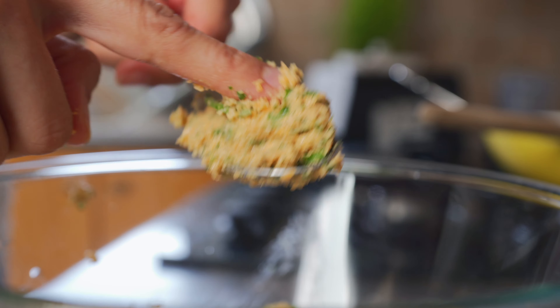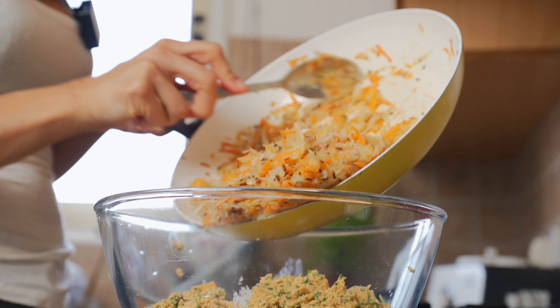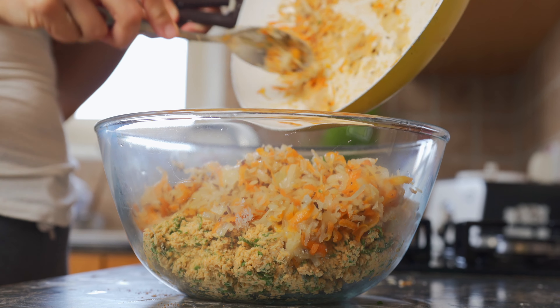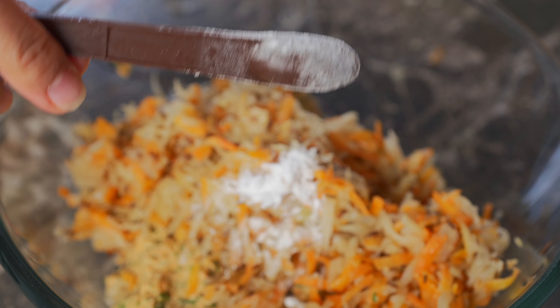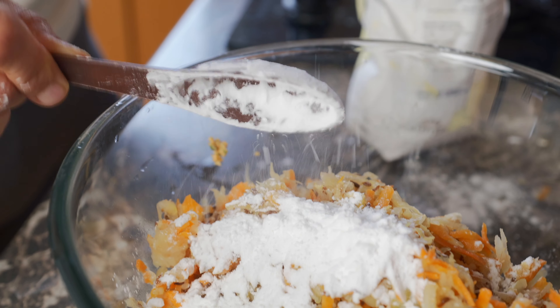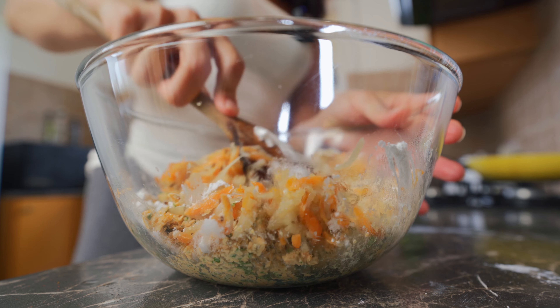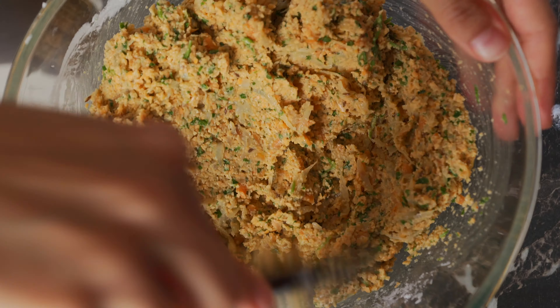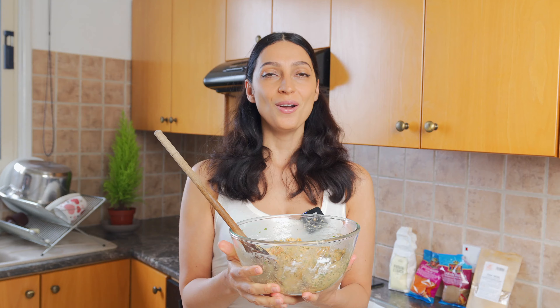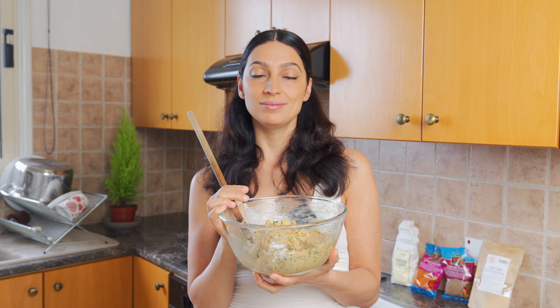The mixture holds together nicely and is sticky. Now we're adding in the cooked vegetables, along with half a teaspoon of baking soda and two tablespoons of potato starch. This is the part where you need to really mix all the ingredients together — mix in all that potato starch and baking soda. I also added an extra tablespoon of potato starch, so altogether you're going to be using three tablespoons of potato starch.